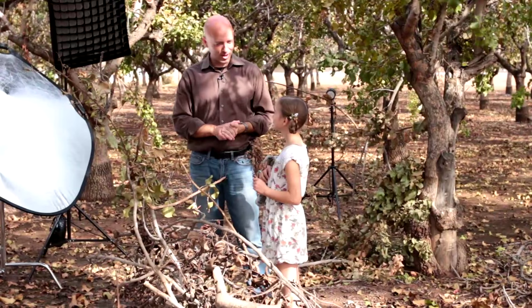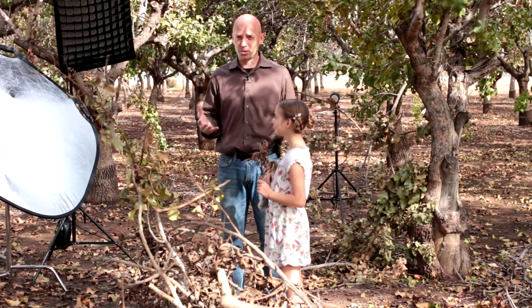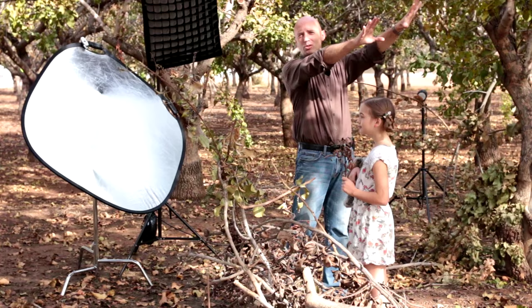Hi, today we're here in the Groves with Chloe, who is our awesome model, and we are going to do two shots. We're going to do a completely ambient shot and then we're going to follow it up with flash, and we're going to completely change the way this looks. We want both to look great, so we'll start with the ambient.